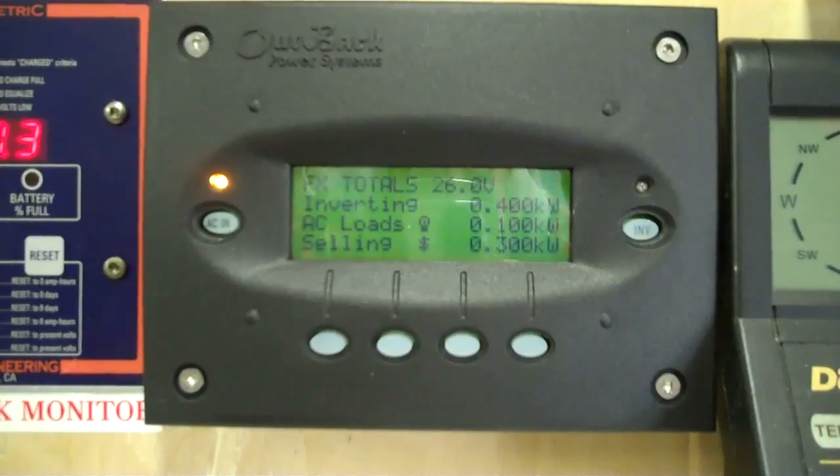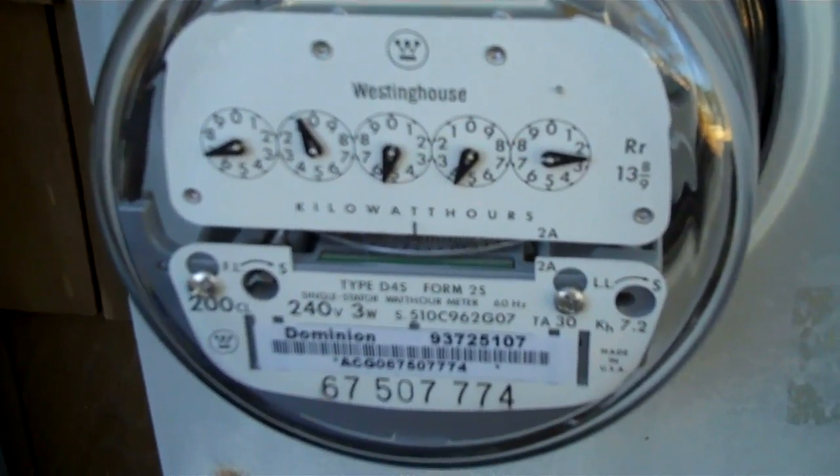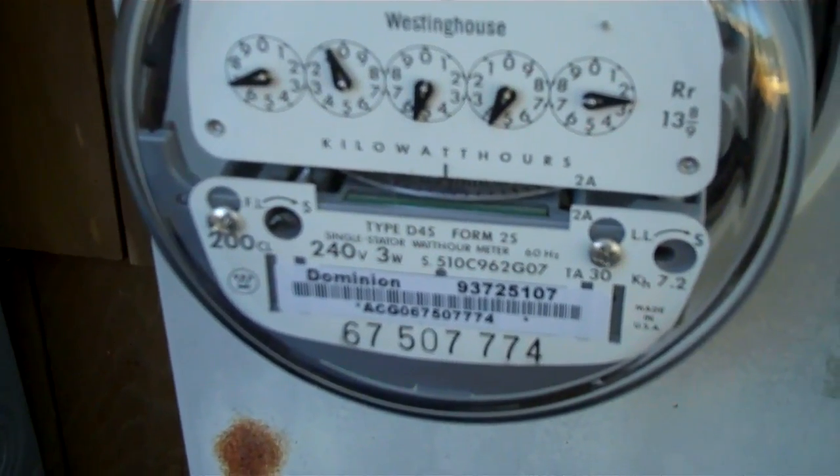I don't know if the meter's going backwards or not, but let's check it out. And the meter is going backwards — not real fast, but everything's going to the house.